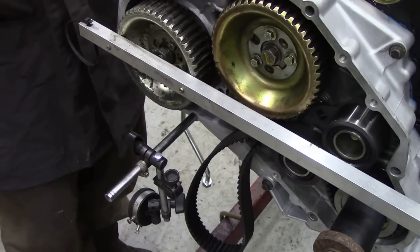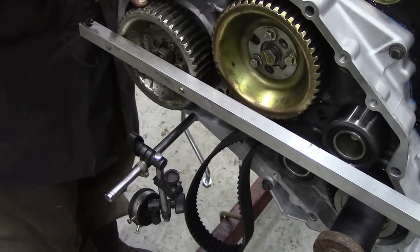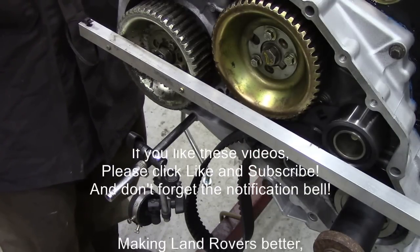So, what do you think? I think the bearing needs replacing, but to me that's beyond my scope. I don't touch injector pumps, I really don't touch them. We'll have to have a word with the owner.